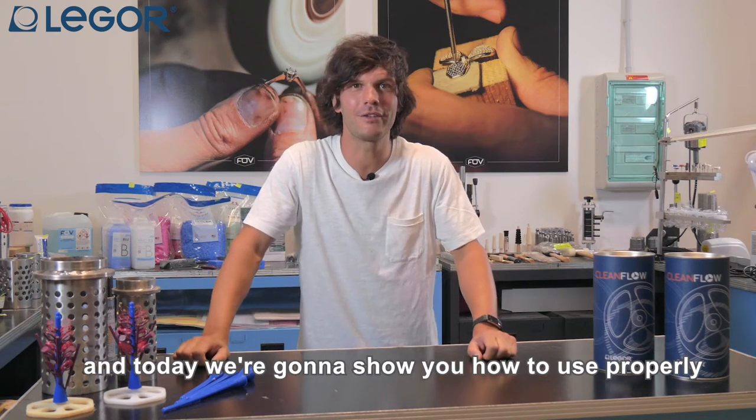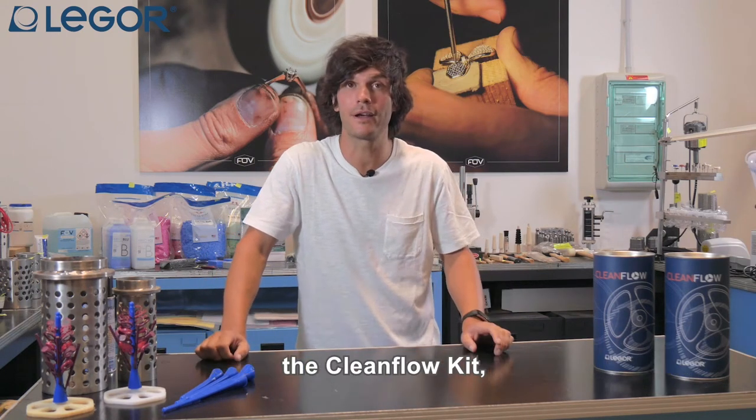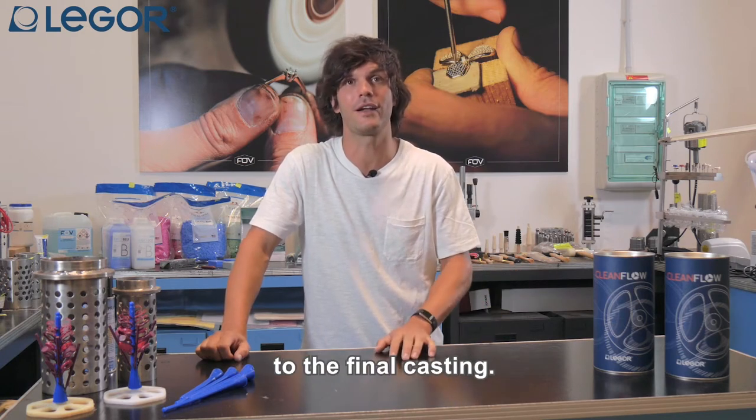Hello everybody, this is Fabio from Legor and today we are going to show you how to use properly the CleanFlow kit, starting from the unboxing to the final casting.